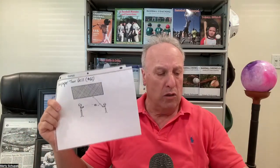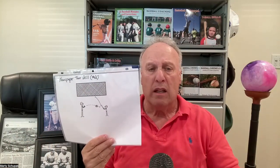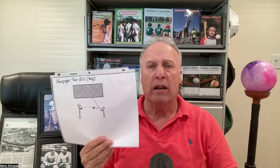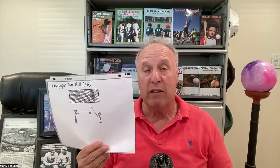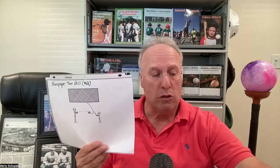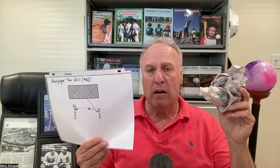Another drill for the young kids is the newspaper toss drill. Now, keep in mind that in this day and age we're becoming a paperless society, so newspapers are hard to come by. But if you do get hold of a newspaper or even a paper bag, roll it up and toss it to young players — they will hit it. You could use one of those big red plastic bats.